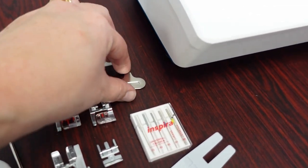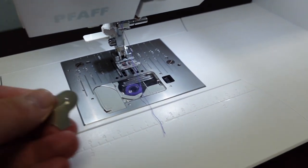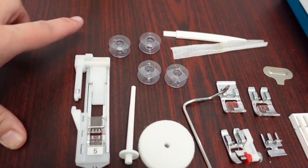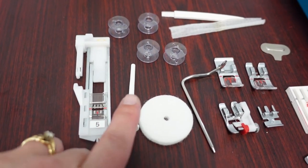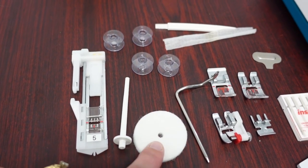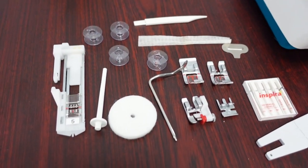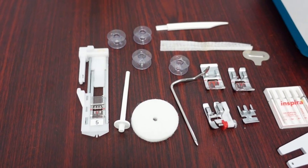A small flat screwdriver is included to change your plate or loosen and tighten your needle. It comes with a set of bobbins, a buttonhole foot, a spool pin for twin needles, extra felts, a thread net, a cleaning brush, and two felts total — one already on the machine.